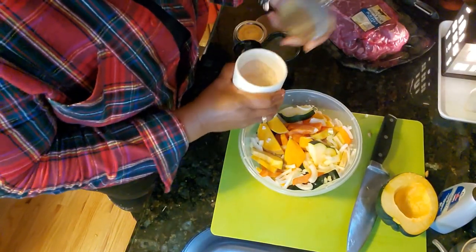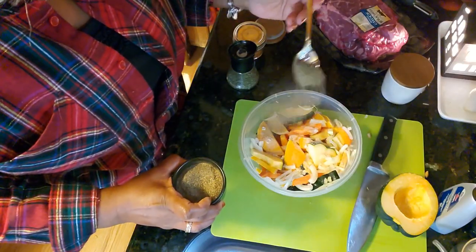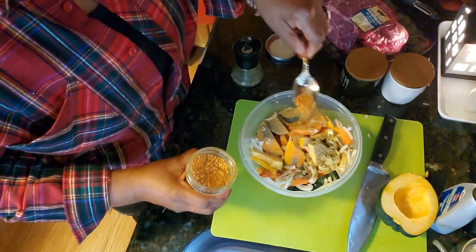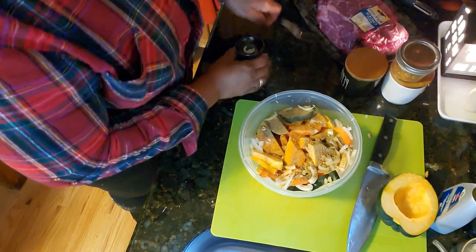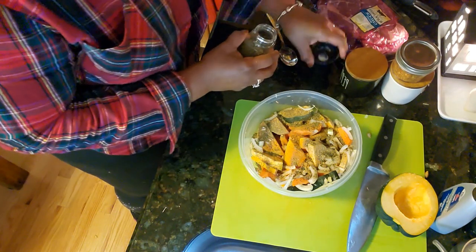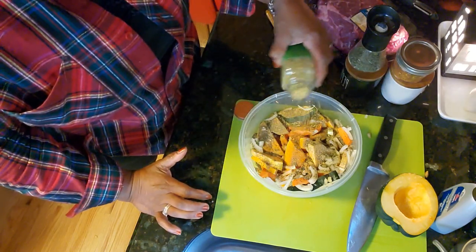We're going to start with the basics: about a half teaspoon of salt and about a half teaspoon of pepper. Then a quarter teaspoon of red pepper flakes — remember, it's all about the flavor. I have lots of thyme; I'm going to add about a half teaspoon of thyme. And I think I'll add just a touch of rosemary — about a quarter teaspoon of rosemary.